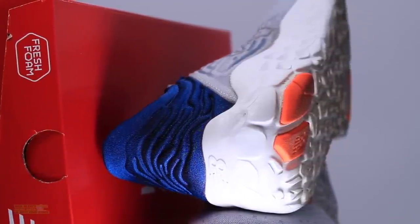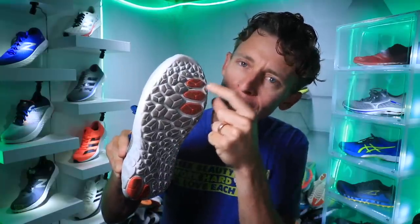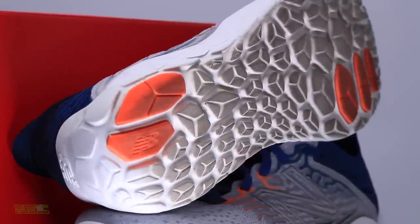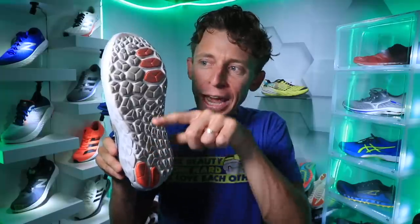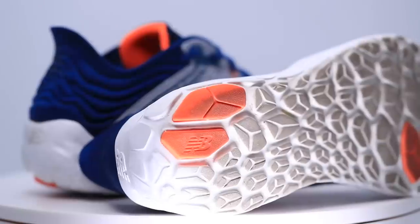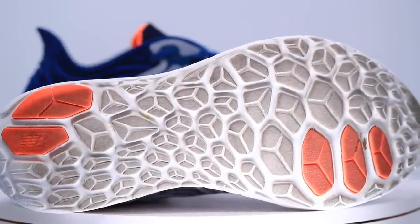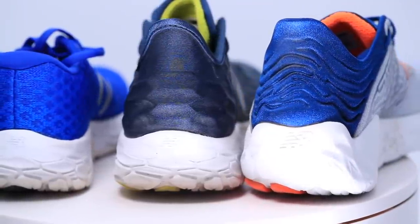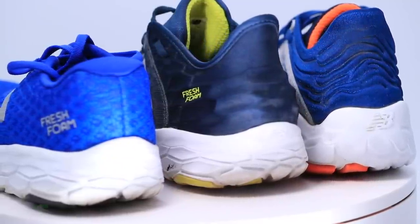On to the outsole — thank you New Balance! Look at these rubber pods: one, two, three, four, five. These rubber pods are placed strategically where New Balance has found that runners usually strike and wear out the outsoles quickest — right under the forefoot and back on the heel. No rubber between the heel and forefoot. This is one of the reasons the shoe feels so lightweight and responsive — they've managed to keep the weight down by not putting too much rubber on the outsole. It's also a new tread pattern versus the V2, with a protective coating on the exposed Fresh Foam X midsole to help increase durability.